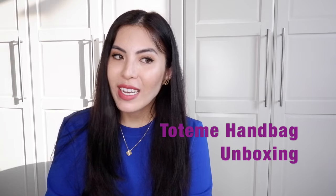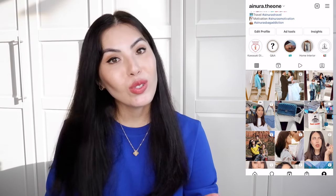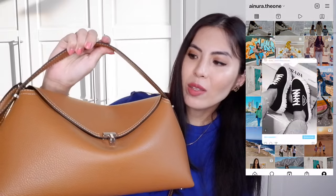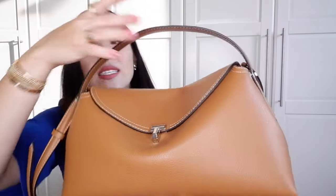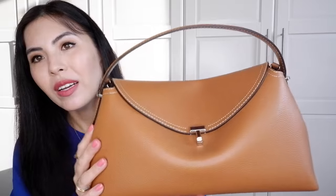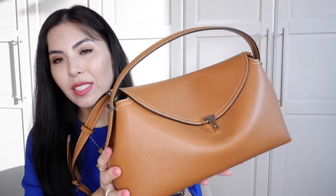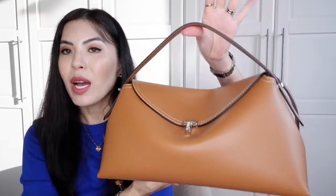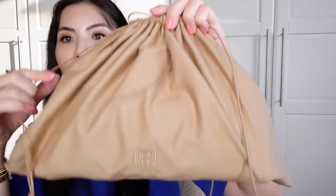Today is going to be an unboxing of a very little bag that I want to share and that I would like to compare with this bag. As you guys know, I unboxed a few months ago my Totem T-Lock bag. This is in the size medium and this beautiful tan color.